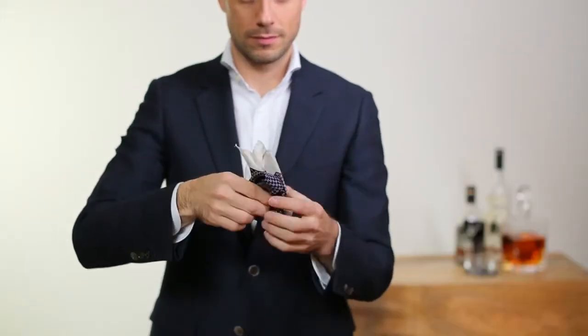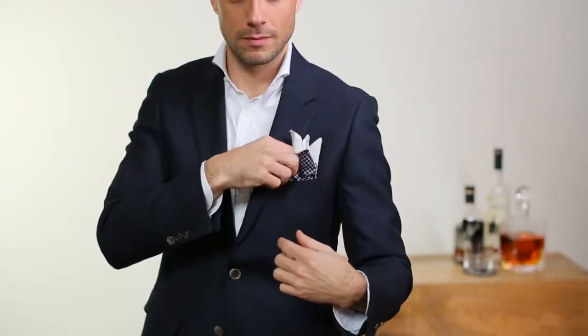Now take the top, fold it over, hold the two parts together, and put it in your breast pocket. Arrange the points how you like, and that's it.